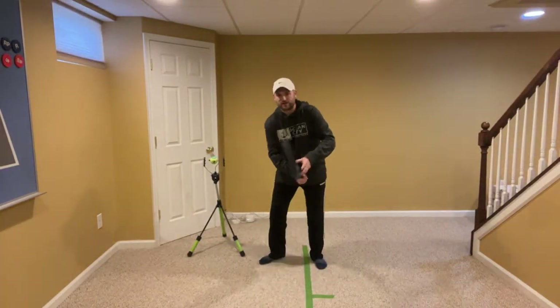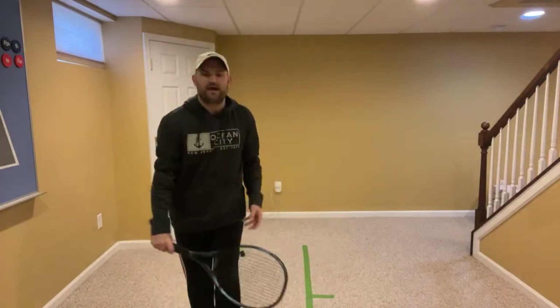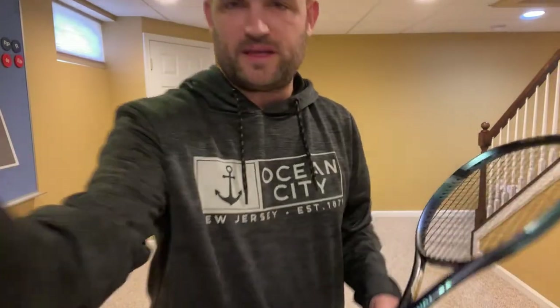I can't return a flat ball that skids along the court. What I would do — whether it's a forehand or backhand — is just use your volley grip, open up your racket, and chip it back. Don't crush it, don't try to hit topspin. If you have a Western grip, it's one of the reasons I don't like the Western grip.